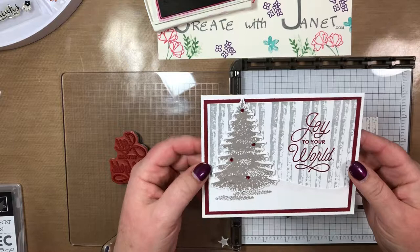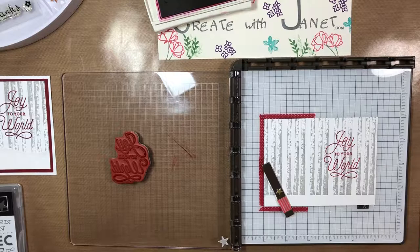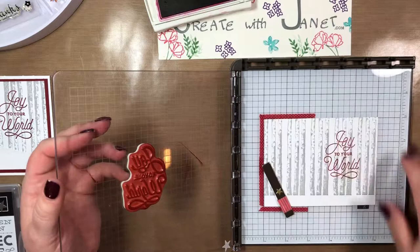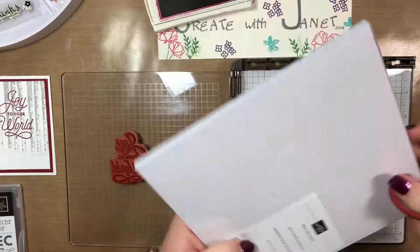Thank you for joining me — I hope you learned a few things or got some new ideas. What I love about the Stamparatus is not only do you get two plates and two long magnets, but now they've started selling two more plates so you'd have four total. They also have a background grid paper you can use — I actually have some I just haven't opened yet.